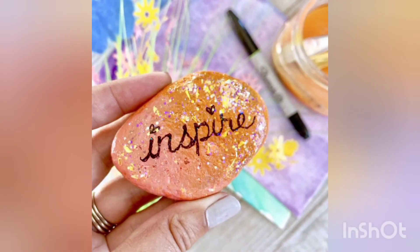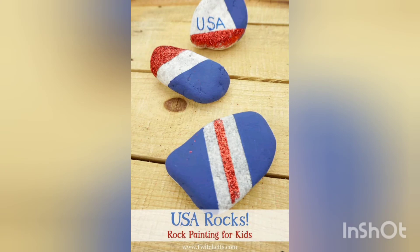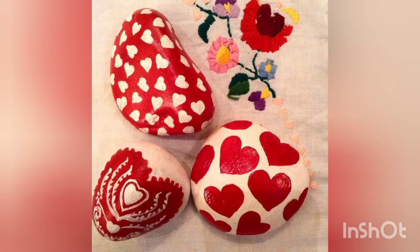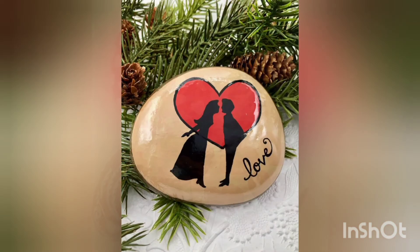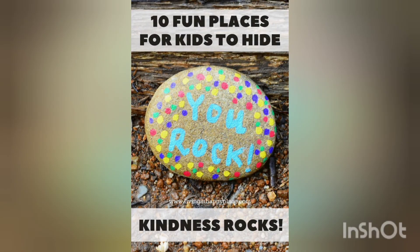I hope you are enjoying the video as much as I am. These are very beautiful, innovative double craft ideas. I will keep on bringing new craft ideas for you guys, so stay tuned. I will be back with some new ideas. Don't forget to share this video with your loved ones so they can also get these amazing craft ideas through my channel.